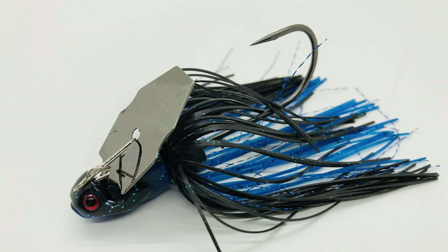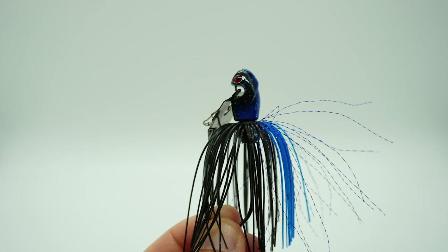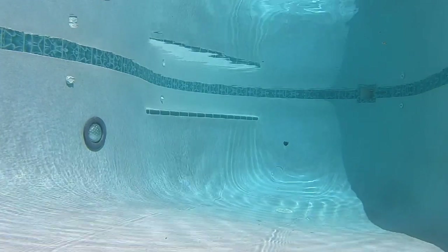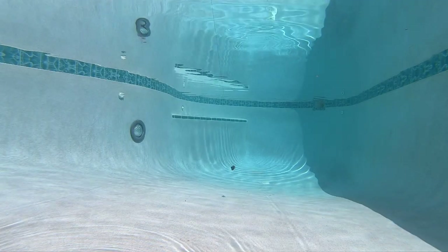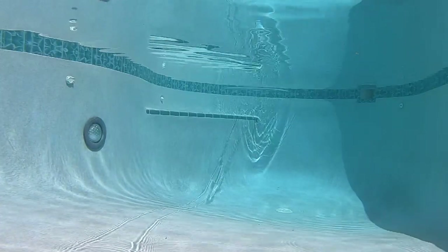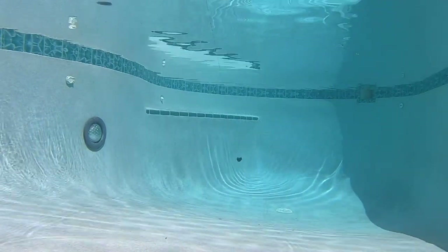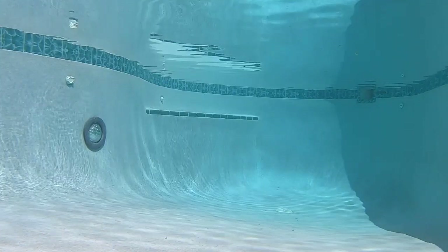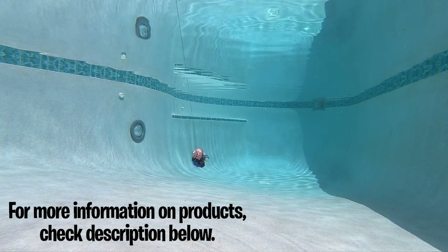The Booyah Melee has the best skirt and best action when just retrieving it. It also retails for $8.99, is available in nine colors, and has one good wire trailer keeper — but it's very hard to find in stores, though online you can find it almost anywhere. It has 3D eyes and a different shaped head. The bait drops in the water column differently than all the other chatterbaits — a little bit slower, but it creates more action and has a great sharp hook. Let's slow it down and look at it at 10 percent of the original speed.